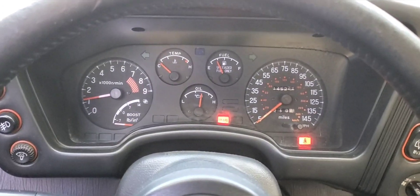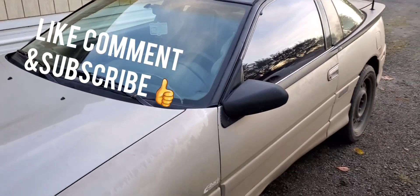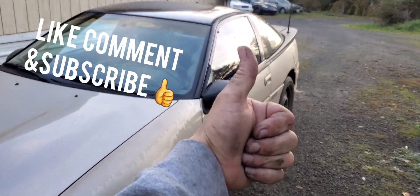That's going to conclude today's video. It was kind of a long drawn-out one, but that'll be it for now. Thanks for watching — don't forget to give us a big old like, comment, and subscribe.